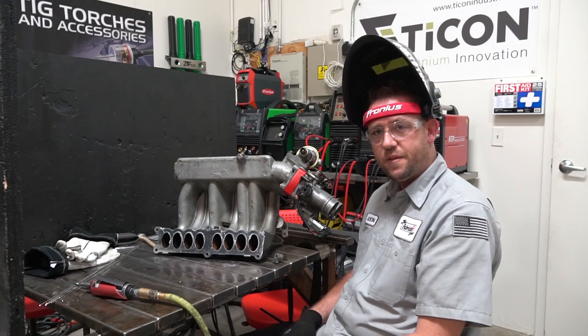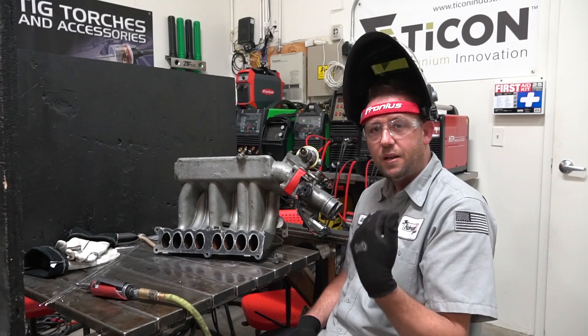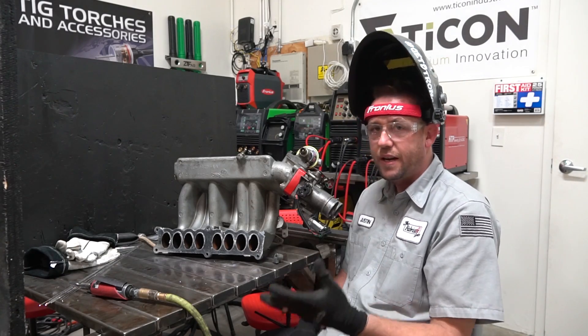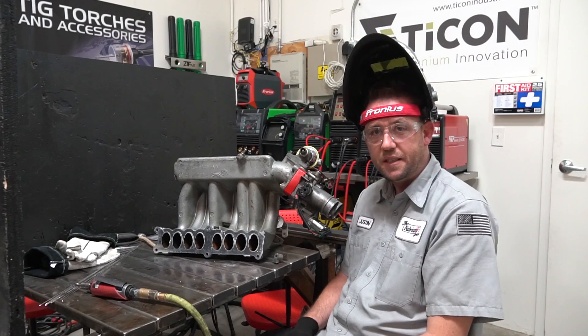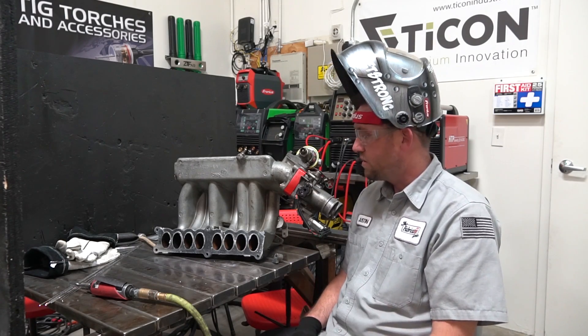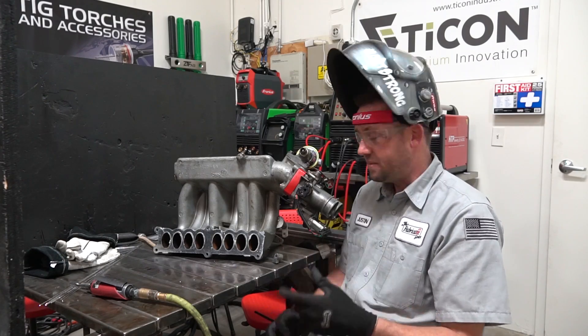Welcome to another average afternoon at TFS with another great weld repair. I get these things all the time, and weld repairs are a fantastic source of income because everybody has something that's broken that needs to be welded. So the more you can weld, the farther you get, the more money you make, and the better cred you achieve from being able to be the person that does it.